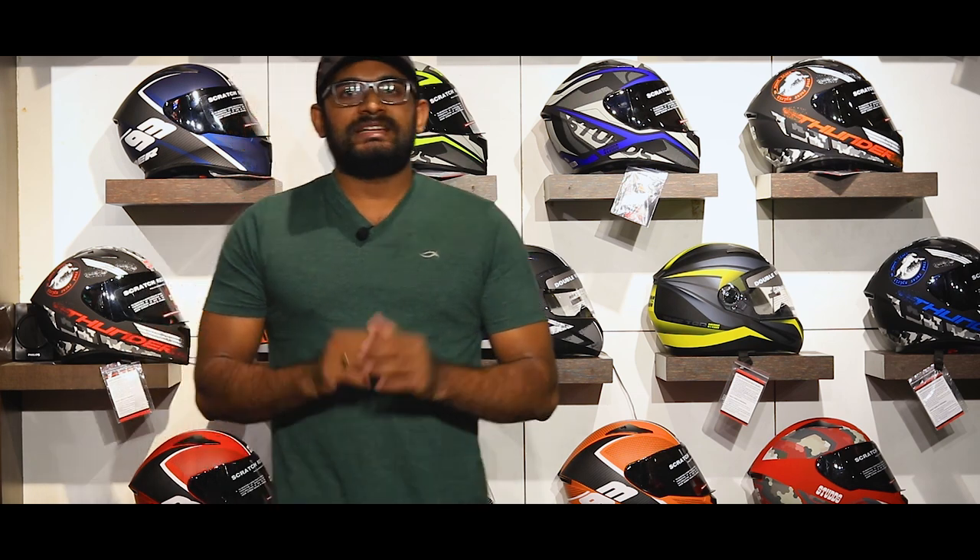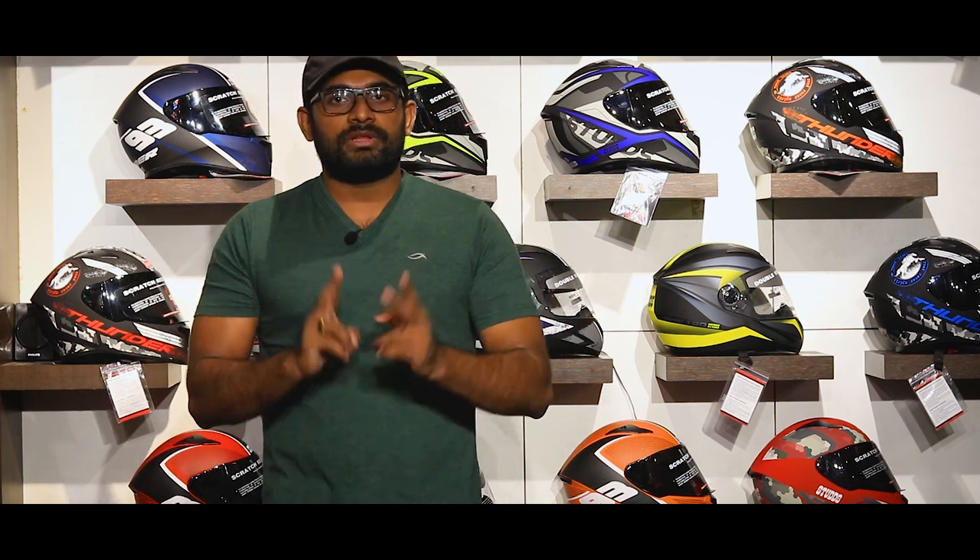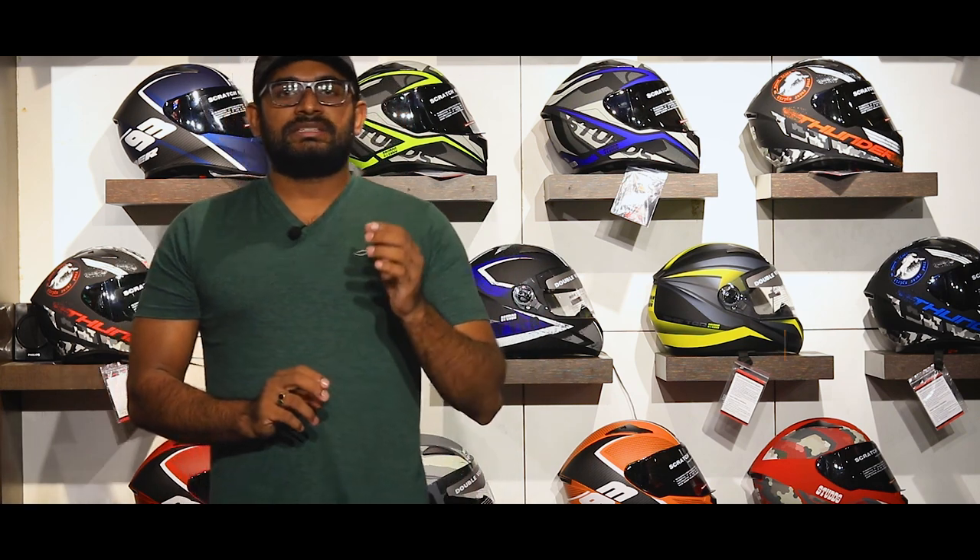We are going to look at a budget helmet. We are starting with the Studs brand in the 2200 and below range, covering two models: the Studs Thunder and the Studs Shifter.